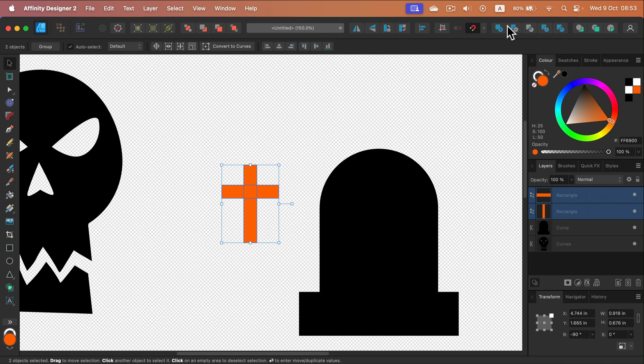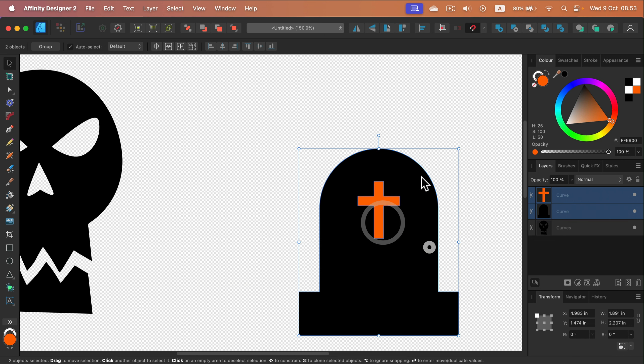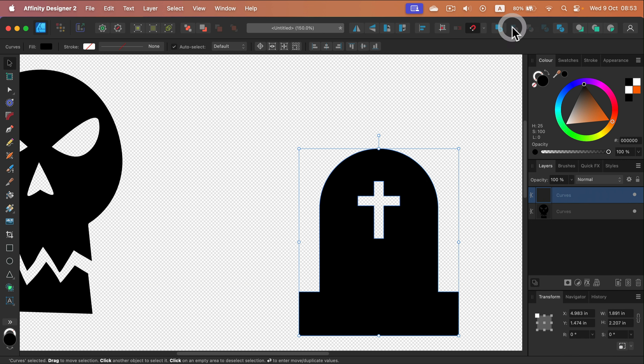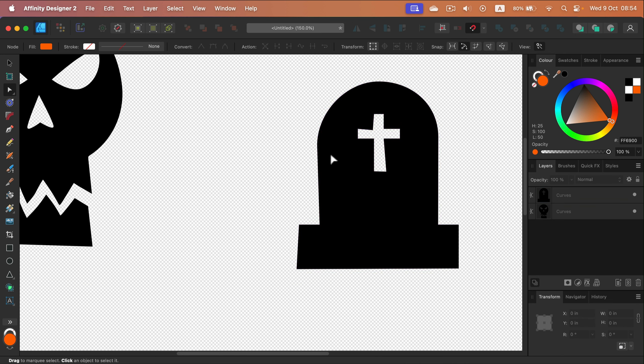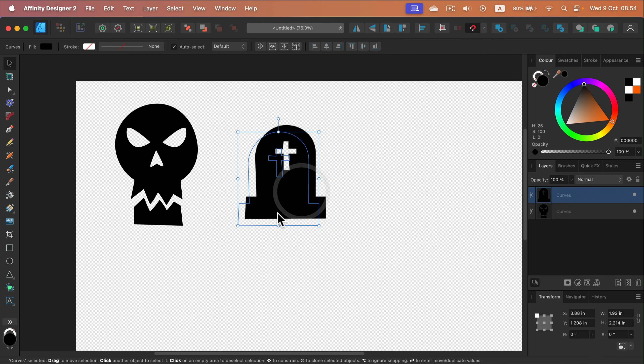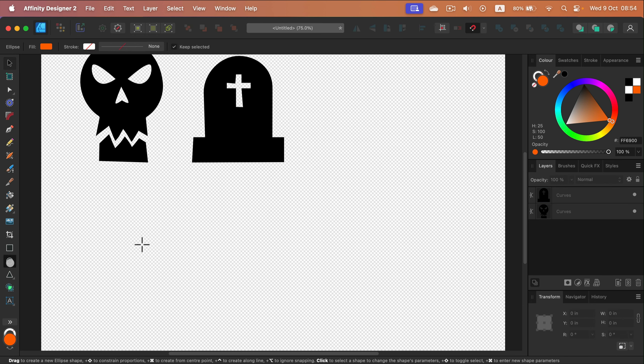I duplicate the cross shape, unite the cross pieces first, then select the grave and subtract to cut the cross hole out. I use the node tool to make it a bit uglier and less symmetric — just moving nodes slightly here and there to make it less geometric and more spooky. Just a few movements and it's already looking a bit better.